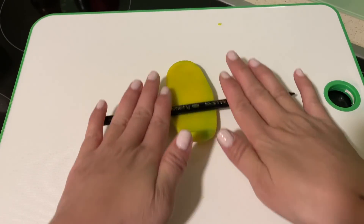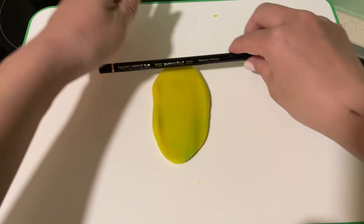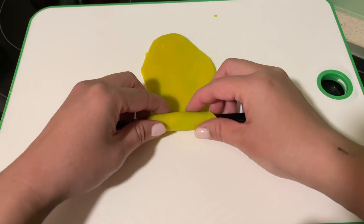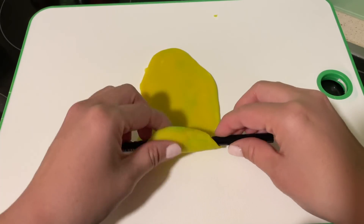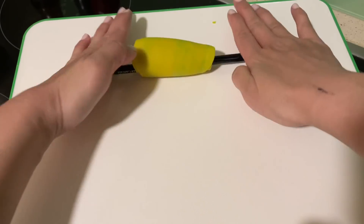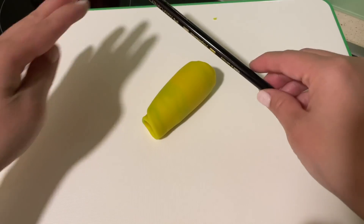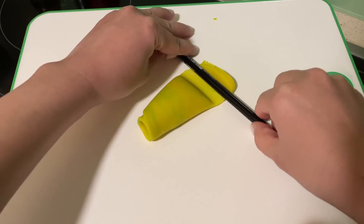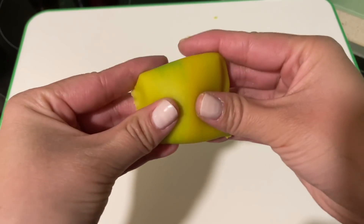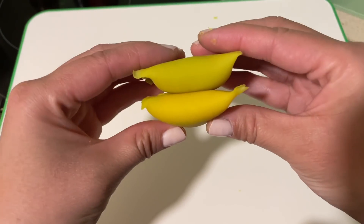It works best with older Play-Doh that's slightly firmer than what you get in a brand new package. You have to roll it out using a thin round tool like a pencil — this is crucial for completing the next step, which is to roll the dough again after you've wrapped it around the pencil. Try to get this layer as thin as possible without ripping it. Once you have a hollow tube like this, press the sides down to seal it. If you're lucky then this will create the perfect pop. It's even more satisfying if you pop several at the same time.